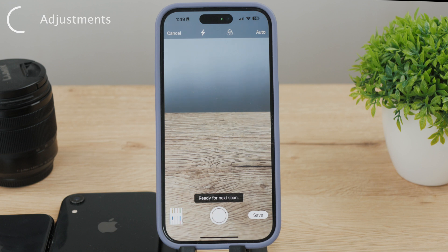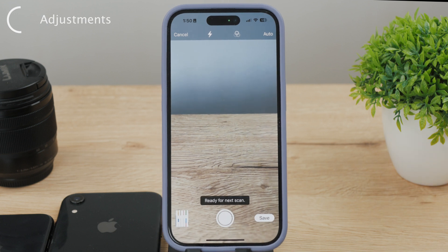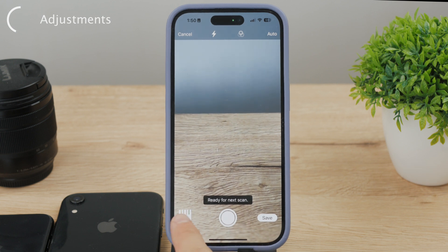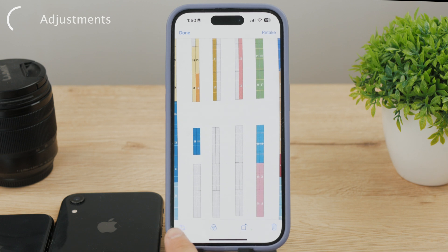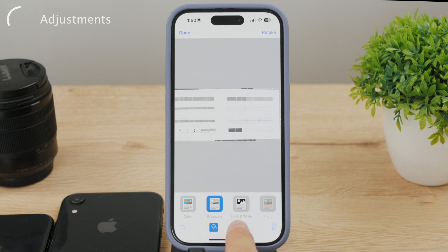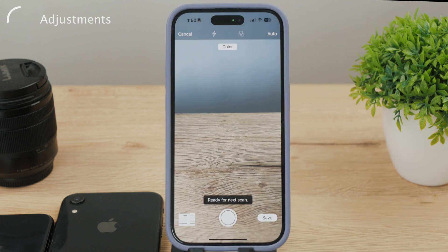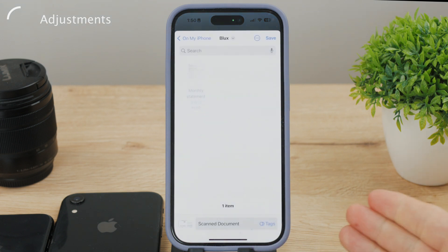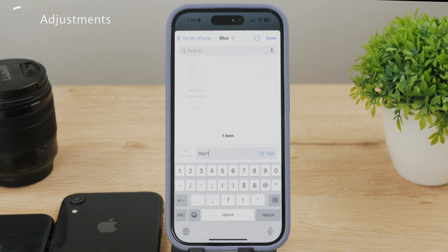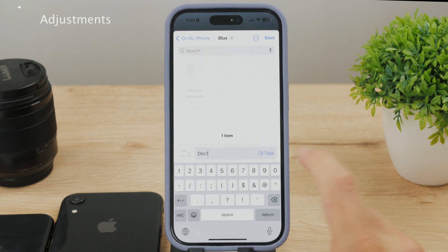It's also possible to make it black and white if that's something you want. Further adjustments can be made after tapping on the document icon — there you can crop the file, change the filters, make it black and white, or rotate it to landscape. When you're happy with it, hit the Save button. This will show you the folders in your Files app so you can decide where the file is supposed to be located. At the bottom you can rename the document, because by default it doesn't have a useful name and you won't be able to find it later. Definitely rename it, and to stay organized, make sure to also add some tags to it.